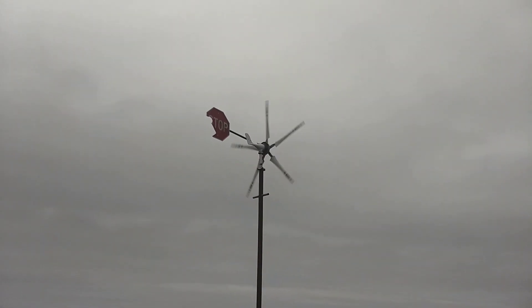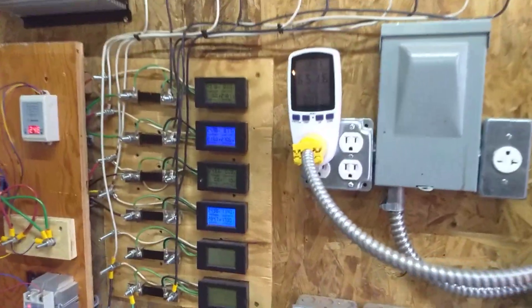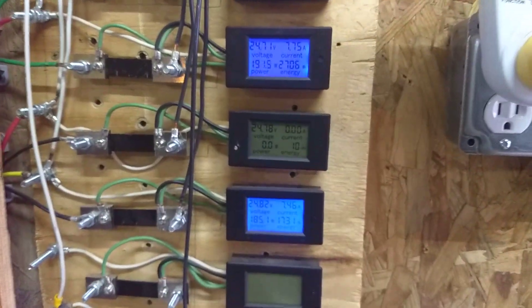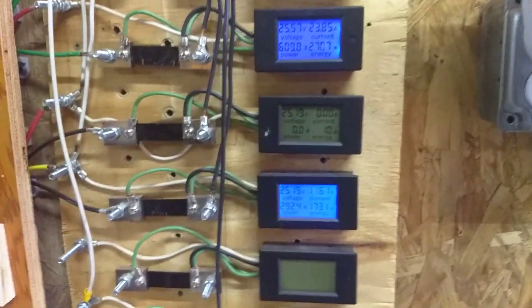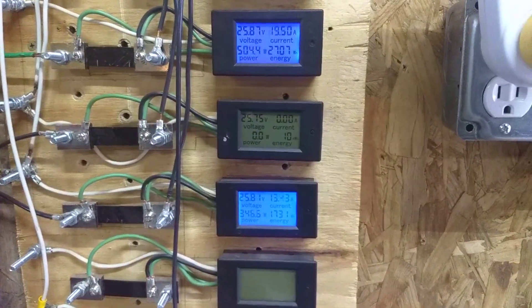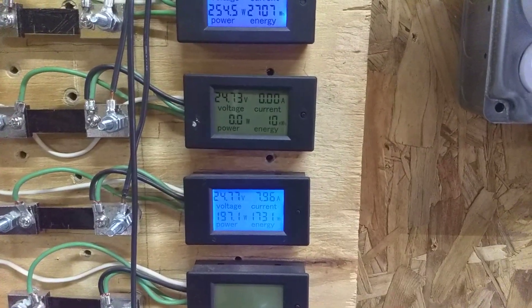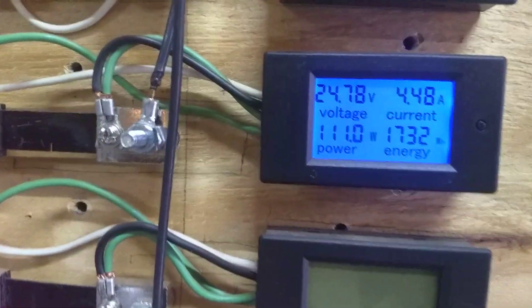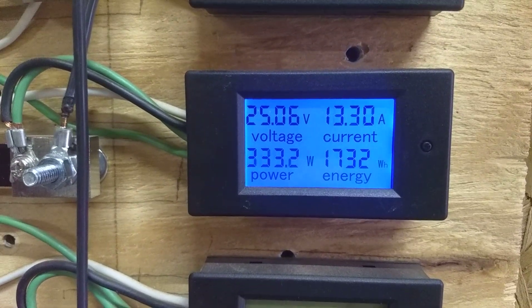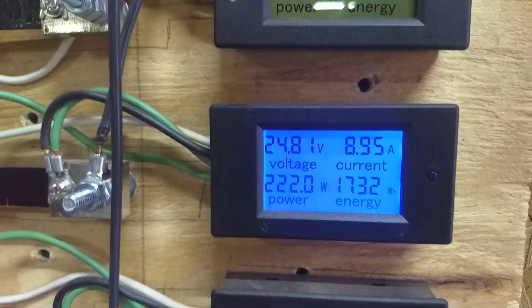I think really what the problem with this turbine was is the wiring arrangement, the coil arrangement on it, was ideal for maybe a 36 volt system. This is the washer motor down here. The other lit up one is the i1500. Like I said, I think what it really wanted was 36 volts. Anytime the voltage got closer to 30 it ran way better — it started up easier and it made more power.